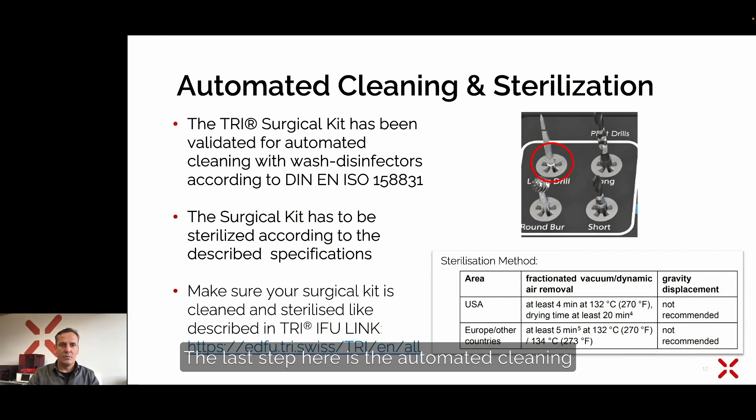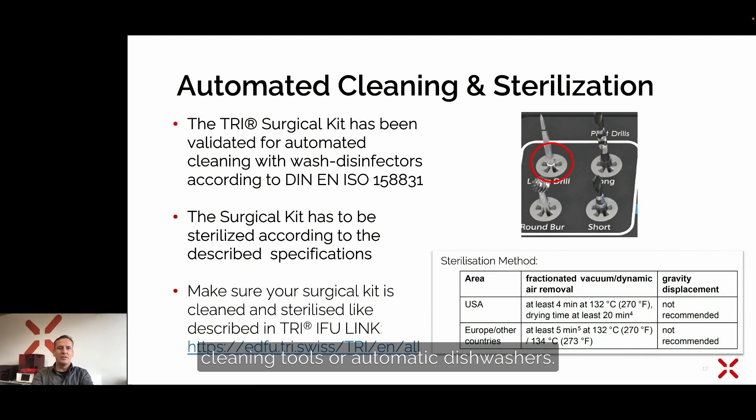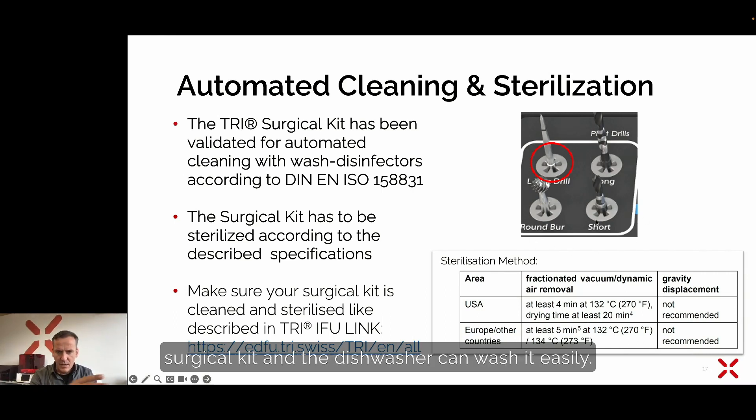The last step is autoclave cleaning and sterilization. We have included in our surgical kit these holders, which are available according to the norm for automatic cleaning tools or automatic dishwashers. You can leave the tools inside of the surgical kit and the dishwasher can wash them easily. It is necessary that you download the instruction for use, as it includes all information needed for the sterilization process. Please go to our website and make sure you download and print out the instruction for use for the TRI implants.